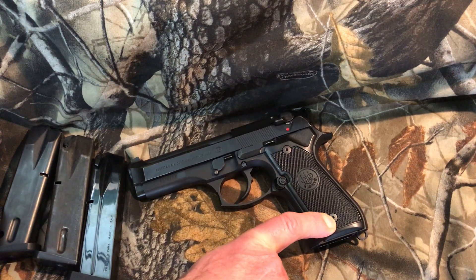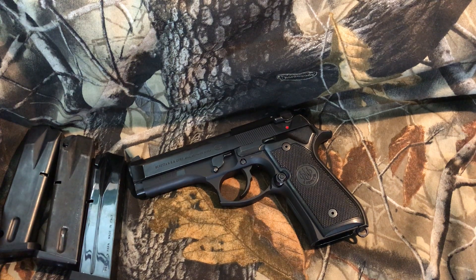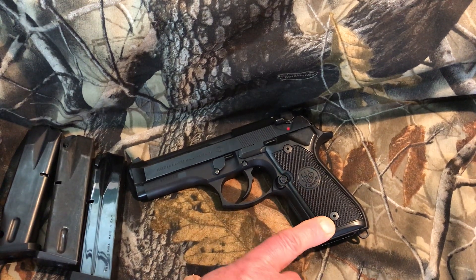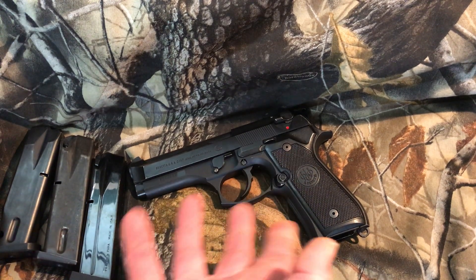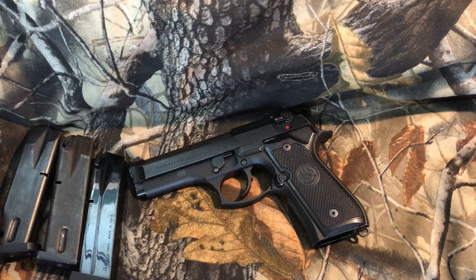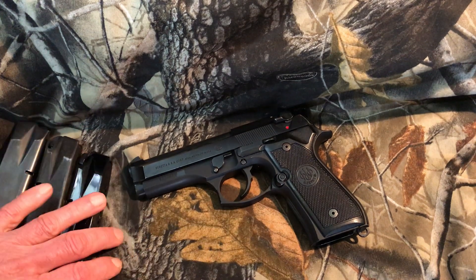This one came with upgraded Allen screws on the grips. A lot of people swap them out — I personally like slotted screws better. If you're out somewhere and your grips are loosening up, it's hard to tighten an Allen screw without the right tool. With slotted screws you can use almost anything — a knife, any screwdriver — to at least tighten them temporarily. That's the only downside to Allen screws, just my two cents.